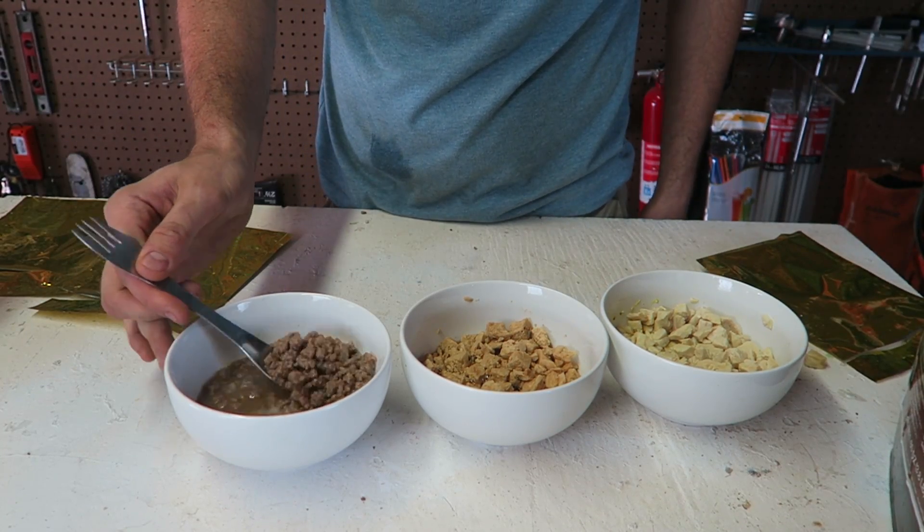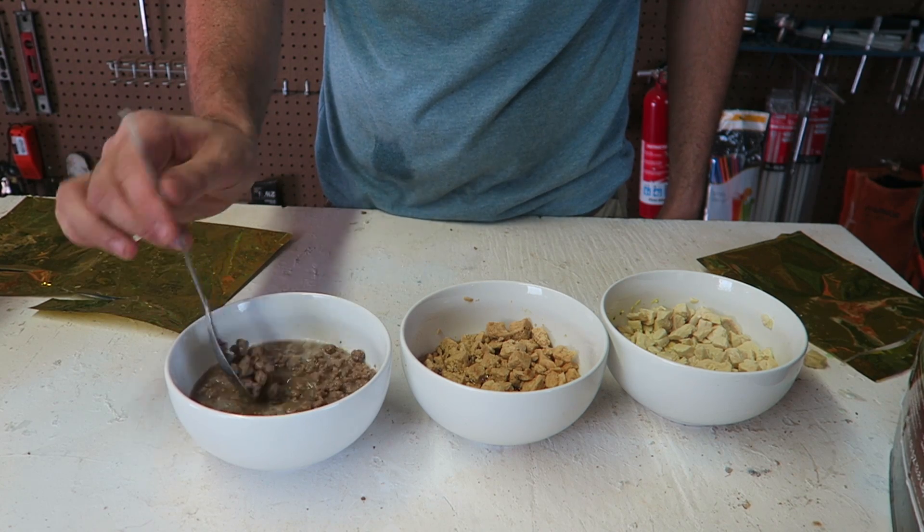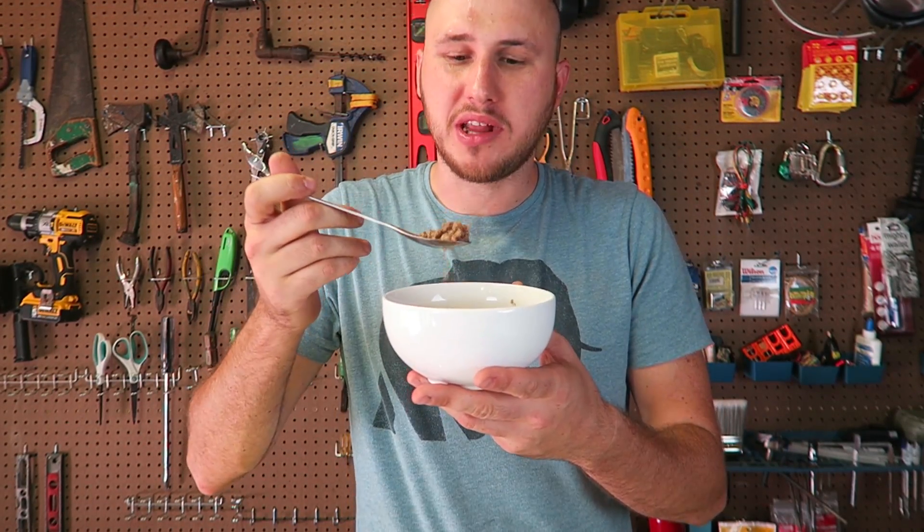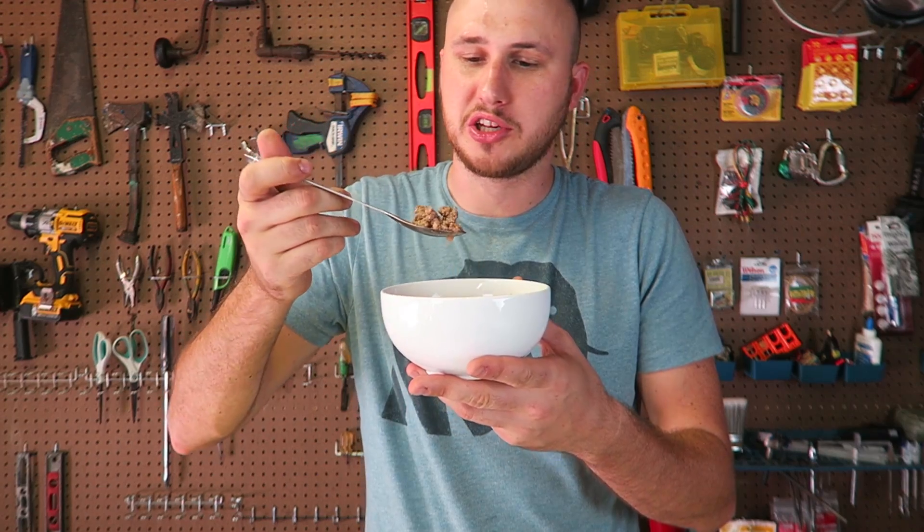Stroganoff beef — it definitely looks like beef now that it's been watered down. And this is teriyaki chicken. Keep in mind, in a survival situation, this would probably look delicious. Stroganoff beef — actually not bad at all. Would be nice if there was some kind of taco to put it in. Tastes a little chewy, but it's edible. I just looked up the shelf life and it's 15 years. Teriyaki chicken — chicken is a little bit better, it's less chewy than beef, and the flavors are all there, that's for sure.